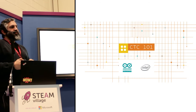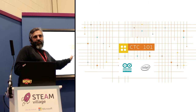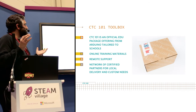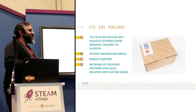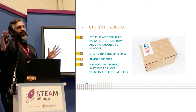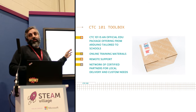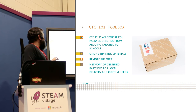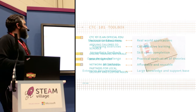And this is what we call CTC 101. CTC 101 is kindly done thanks to the help of Intel, which is one of our partners in this project. What you get with CTC 101 is this box — it weighs about seven kilos. It includes everything you need to run a class with 30 students from zero to the end, building projects in teams. It brings online materials, has remote support so you can get help from a team of people at the other side of your screen, and it's distributed through a network of certified partners throughout the world.